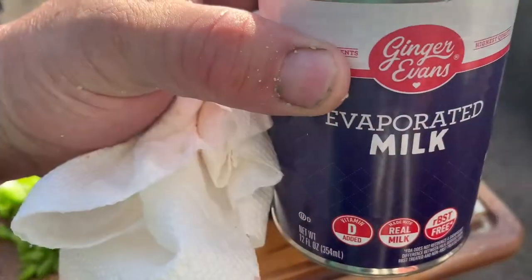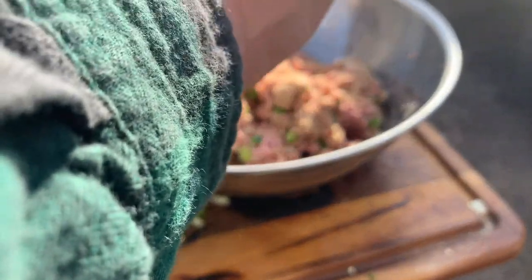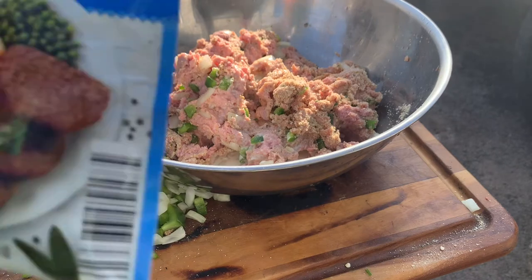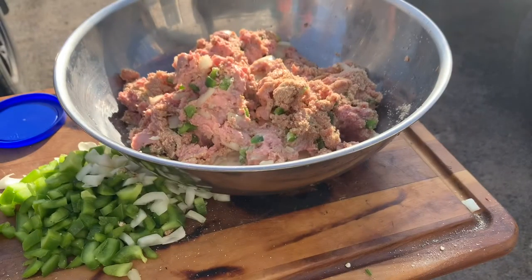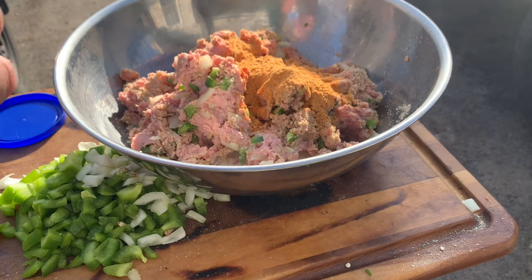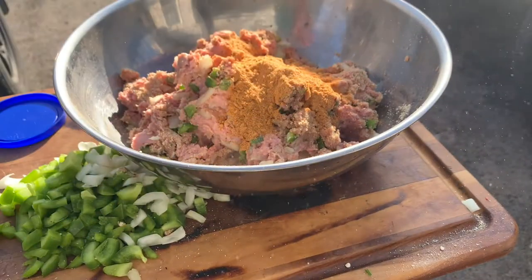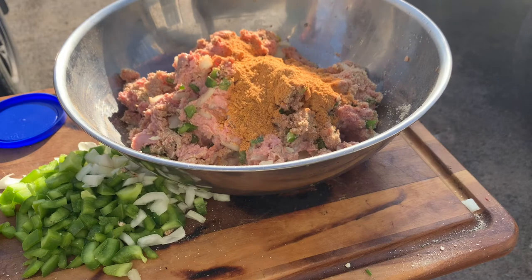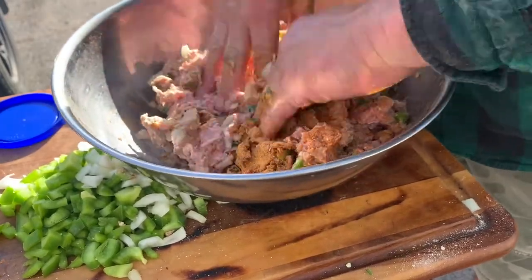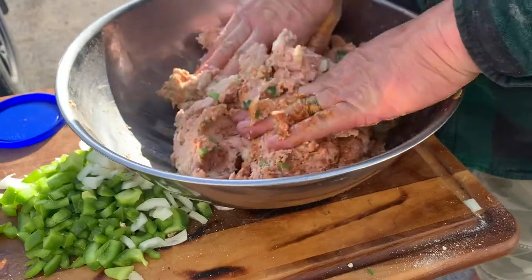Now we're adding some evaporated milk — just using half of it, about six ounces. Mix that in real good. We're also packing in a half packet of good old meatloaf mix because we're doing three pounds. I know there are a lot of different recipes out there, but this is how we're doing it. I'll try to put all the ingredients in the description below. All right, let's get this mixed up.